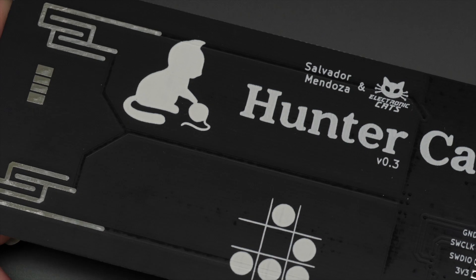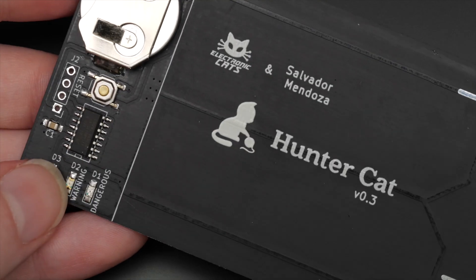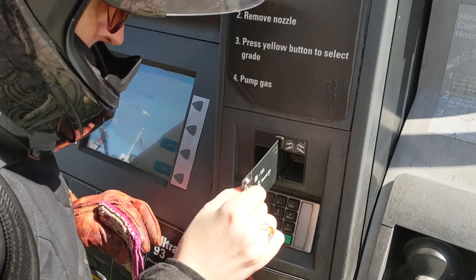Huntercat is a collaboration between Mexican hardware company ElectronicCats and security researcher Salvador Mendoza. It works by detecting the number of magnetic stripe heads inside the reader — too many and the Huntercat will tell you it's suspicious.